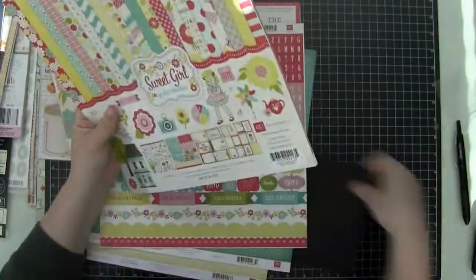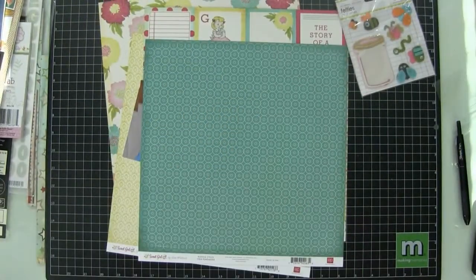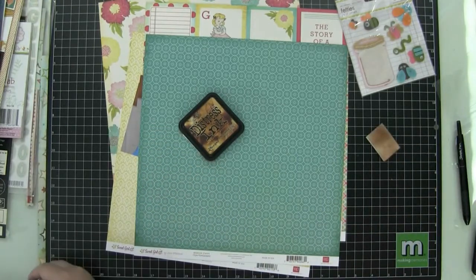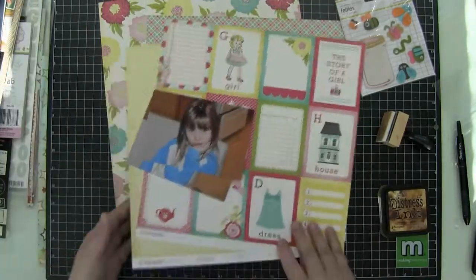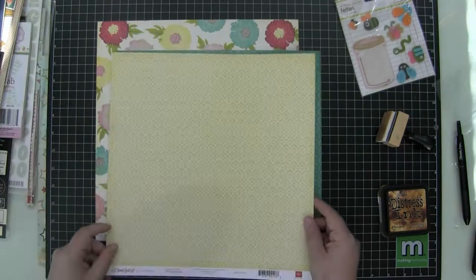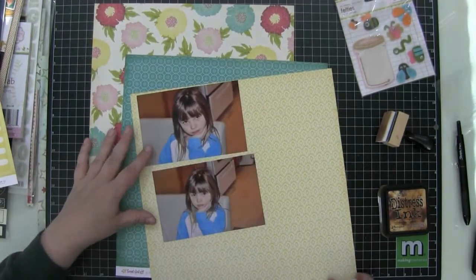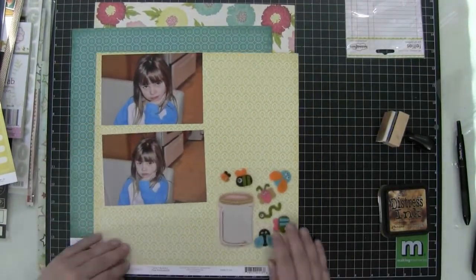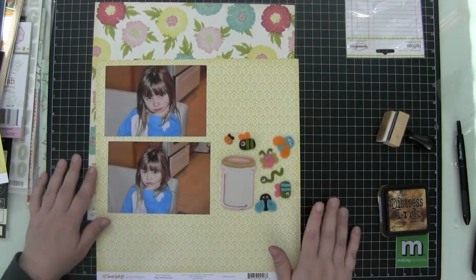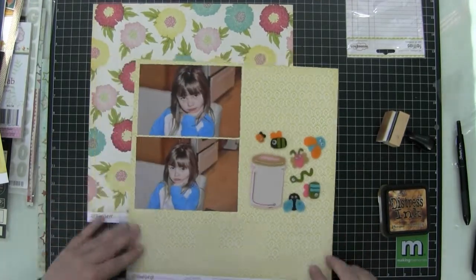I don't know what it is about me and florals — we just sometimes don't get along. I went through the collection pack and in the upper right-hand corner of your screen I have these Sassafras felties called Jar of Critters. I got it at one of the Sassafras warehouse sales and I never knew what I was going to do with it. It's been in the giveaway pile and back on my embellishment rack. I just wasn't sure. But when I saw these photos of Sarah — she's very perturbed because her brother wrote in her Doc McStuffins book.